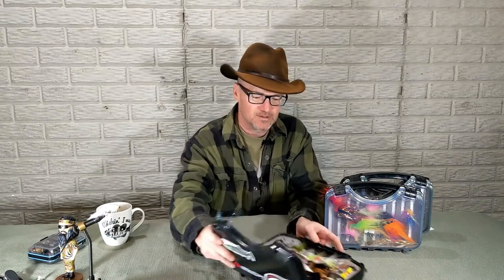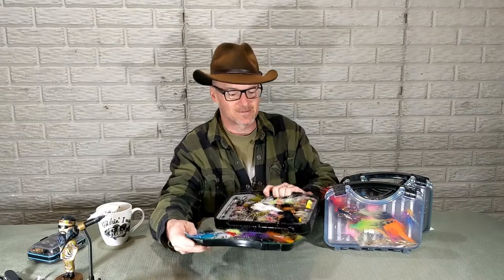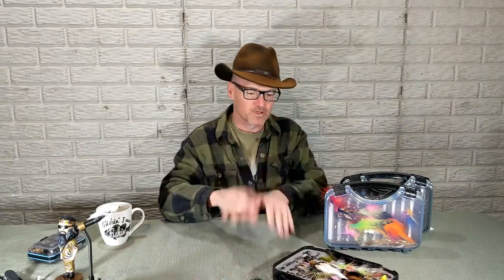Hey, David here with Guide Recommended. I'm going to do a quick one on my favorite steelhead flies. This is going to be like a companion to an article I got on my blog, Guide Recommended. But I love steelhead fishing. This is like my steelhead box. We're going to go through five of my favorites here and I'm going to point you over to my website and we'll talk about more over there.